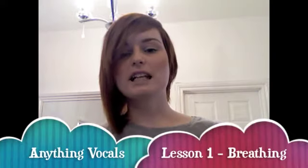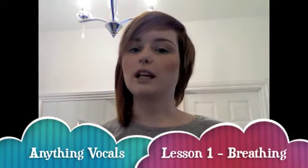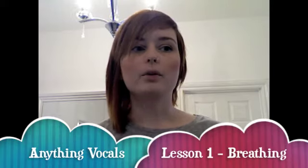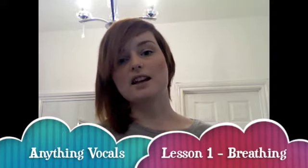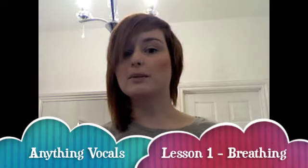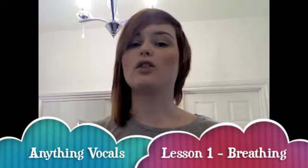Hi everyone, my name's Liana. I run a company called Anything Vocals where I teach vocal lessons. You've probably found this video through my blog, which basically gives you a tip every week to help you with your vocals. A lot of people can't afford singing lessons — they're quite expensive — so I thought I'd give something for free, not only to help you but to help me learn as well. There'll be a link below to my blog if you haven't found this through my blog.